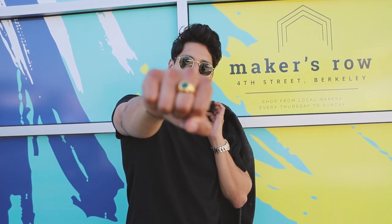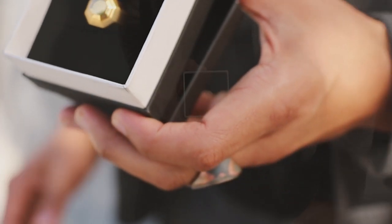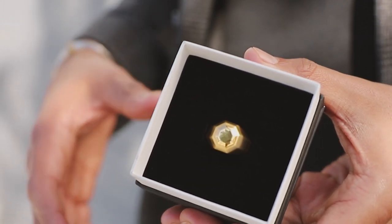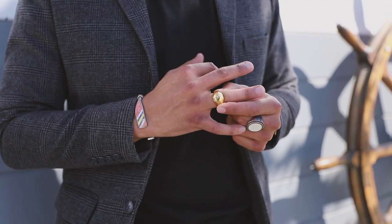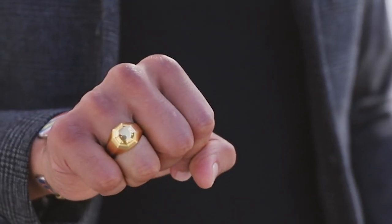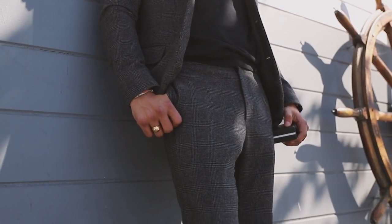And this one right here is the green onyx with the gold plating, which is really sick and stylish. So there you guys have it — this is the new Zerata collection. Make sure you check it out. You can use Carlos20 for a 20% discount if you guys are interested in it.